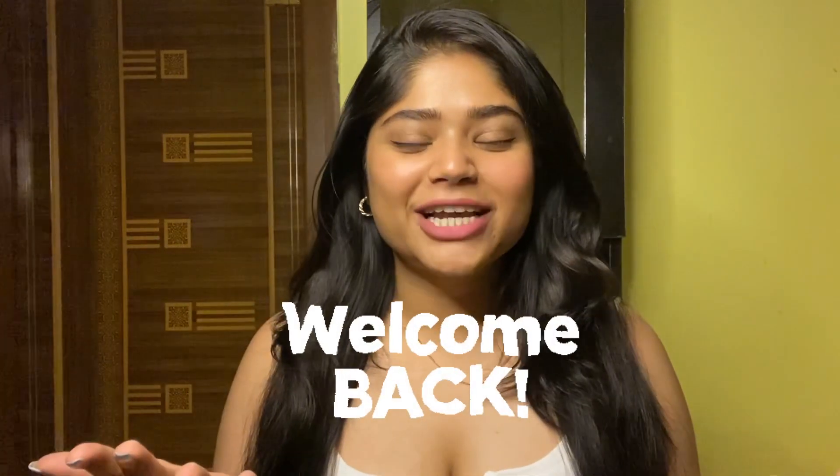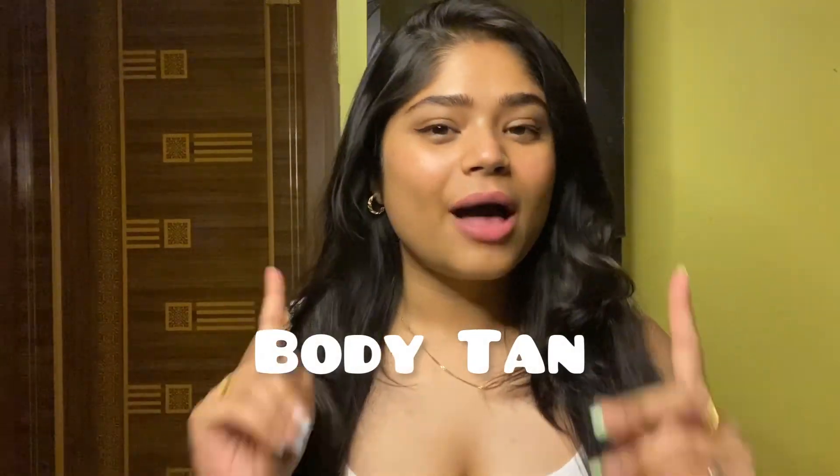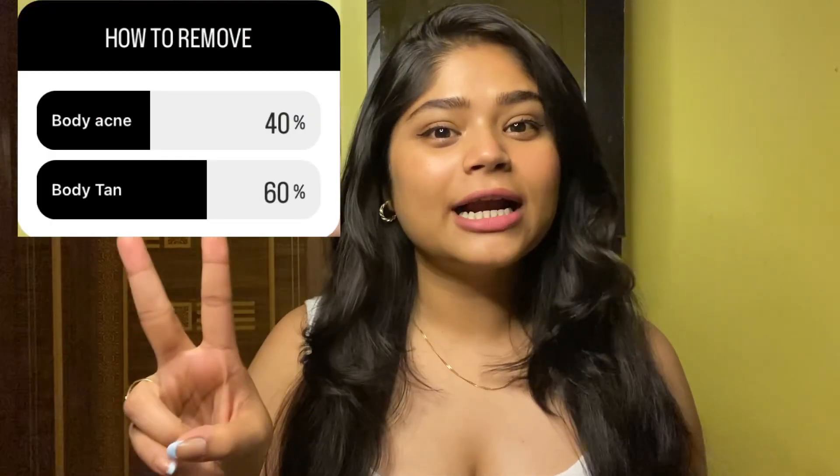Hi everyone, welcome back to my channel. My name is Shriparna and finally I am here with a detailed video over body tan. I was on my Instagram story and I told you about what topics you want, and you told me body acne and body tan. So I am finally here to share my personal experience to remove tan. If you haven't followed me on Instagram, please go ahead and follow me. My Instagram ID is ETA.